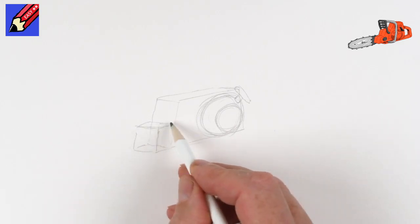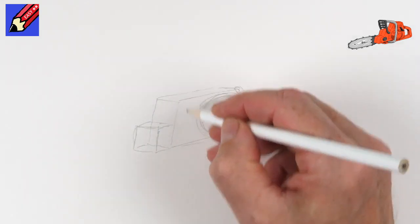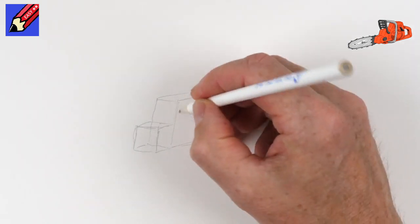This is all about building boxes. So many things, particularly man-made things, are made out of boxes - it's good to learn how to draw them.